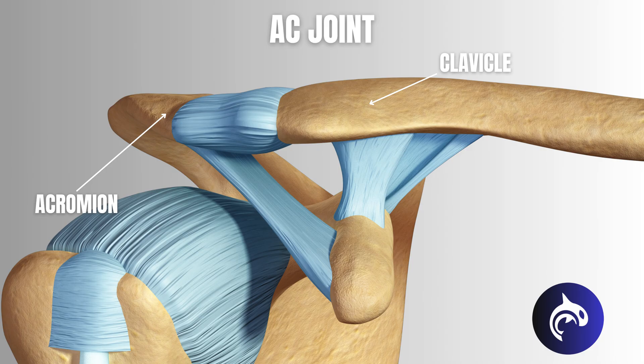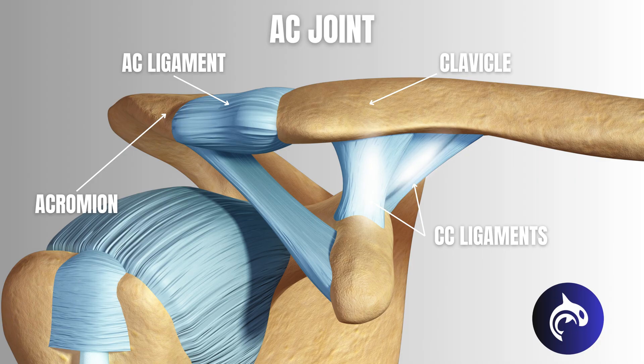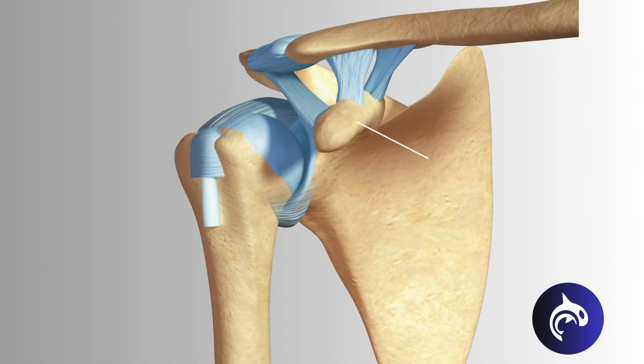Two main sets of ligaments support the AC joint. The acromioclavicular, or AC, ligament directly connects the clavicle to the acromion, and the coracoclavicular, or CC, ligaments attach the clavicle to the coracoid process, another part of the shoulder blade, providing extra support.